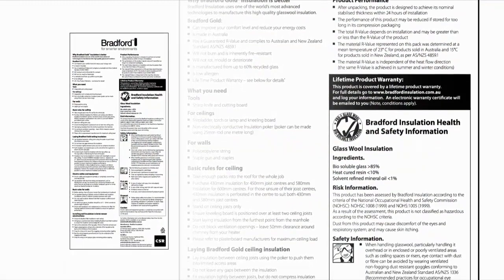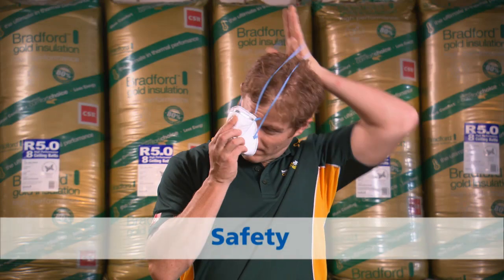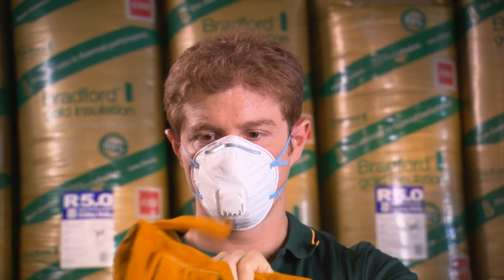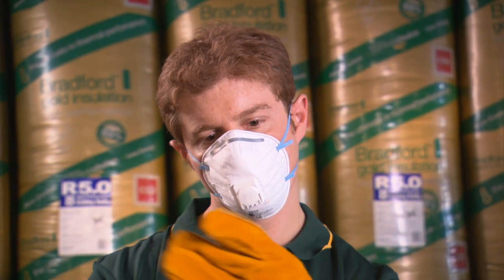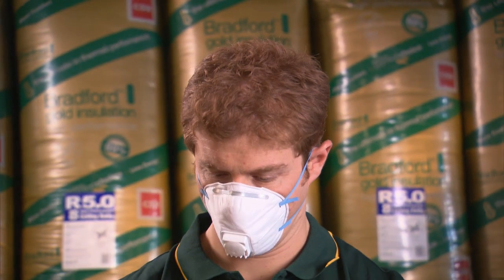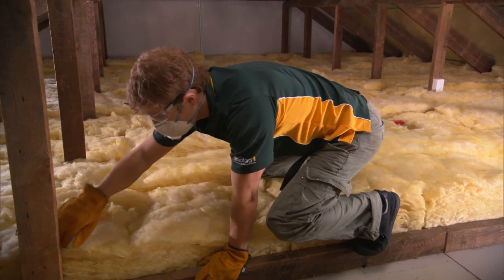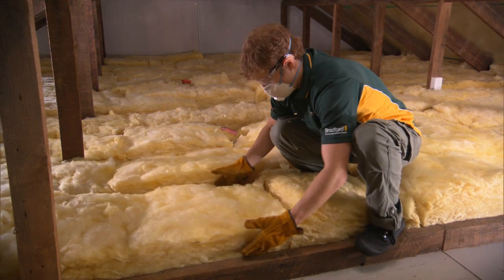Please also refer to the installation instructions provided on the pack. As you'll be working in a tight space, it is important that you give sufficient consideration to your safety. In poorly ventilated spaces, a mask is recommended. Long trousers, leather gloves and rubber-soled shoes improve safety when working around electrical cabling and devices. The use of eye protection will help prevent dust and particles getting in your eyes. In summer, it is not recommended to work after 10am or before 6pm in the roof space, given the high temperatures that can build up.